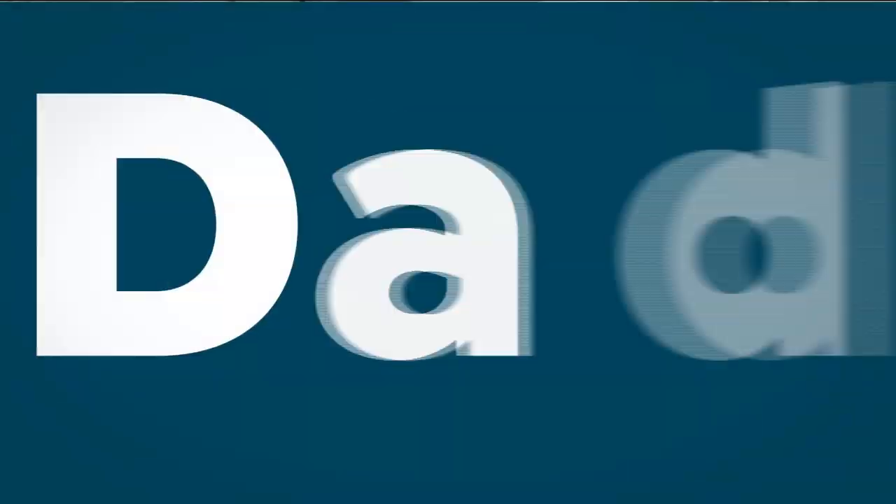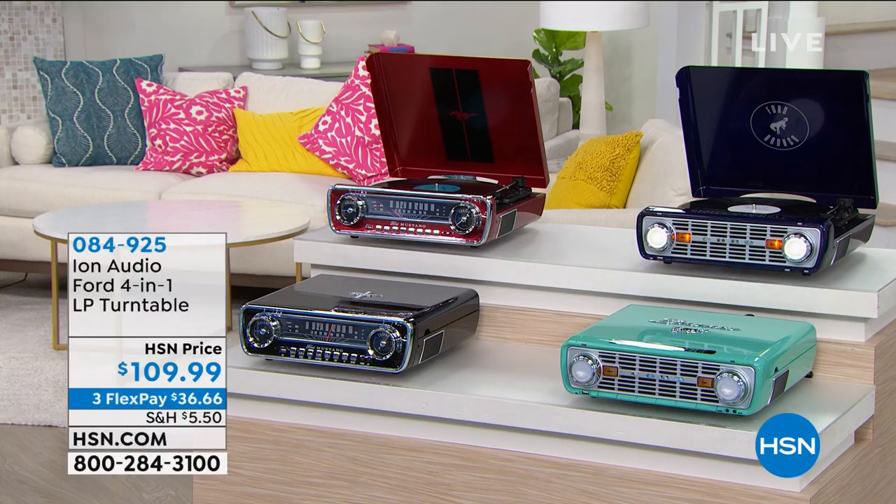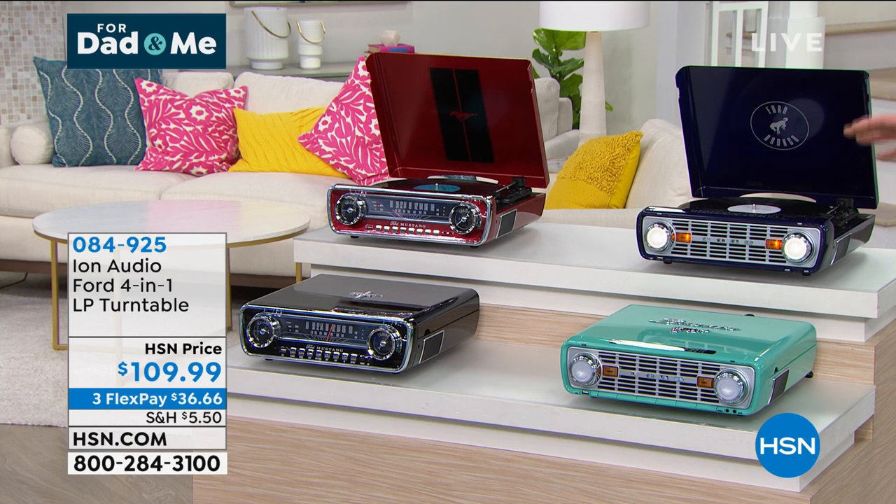He's getting ready for next semester because he's moving into an apartment, but hopefully he'll get me something good when he gets back. We're offering you great gifts and I have actually bought this for three different friends of mine who saw it and were like, 'Oh my gosh, I gotta have that.' These are ion audio turntables — some of the coolest turntables you will ever see.